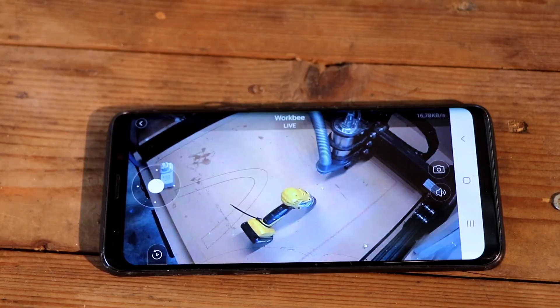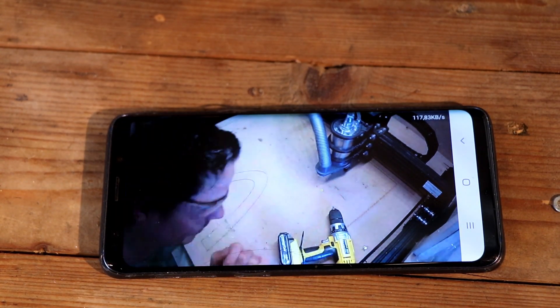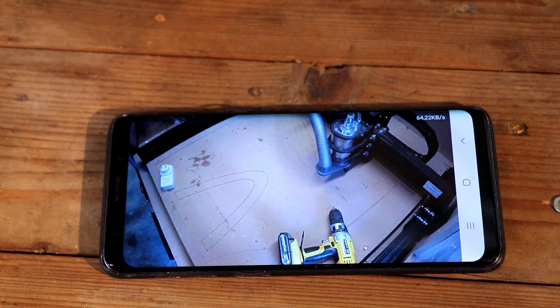The IP camera has a very nice smartphone app that lets me follow how the machine is doing — whether the workpiece is still intact, if a bit has broken, stuff like that. I can monitor it in real time, which is really great. I can also control the laptop that controls the CNC, so if there's a problem I could pause it on demand.